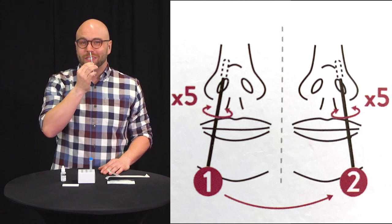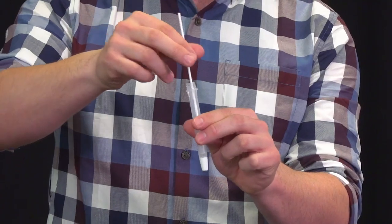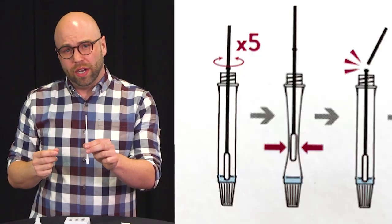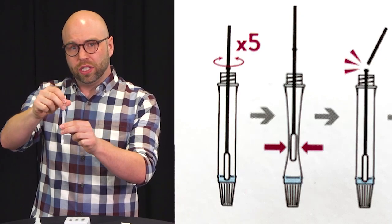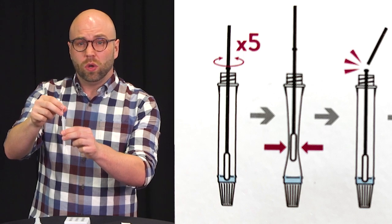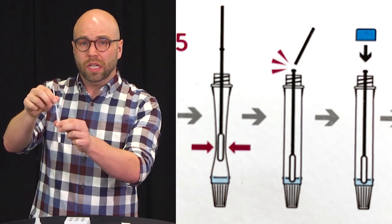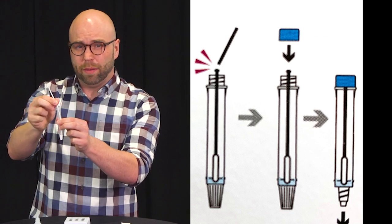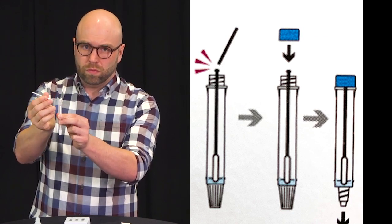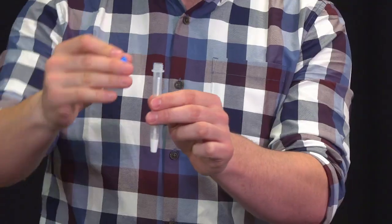Making sure that it stays in the nostril for at least five seconds. Now for the other nostril — spin it around, twirl it, make sure that it stays in for at least five seconds. Once completed, take it out and drop it into the vial. Swirl it around five times in the vial, pressing the swab against the edges to make sure you squeeze any of the elements from the swab into the buffering agent. Hold onto the tube and pull the swab up slightly so you can squeeze the end of the swab. You'll notice that there's a break point on the swab — simply snap it off and allow the swab to fall back into the buffering agent. Put your lid on the vial and it's ready to test.